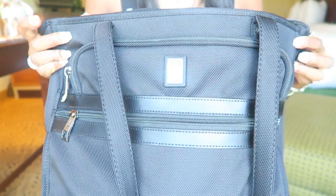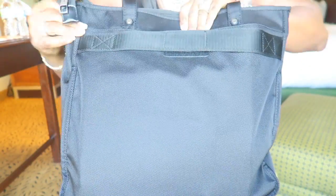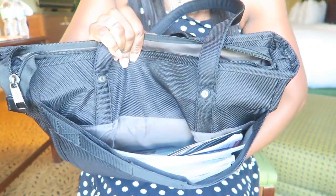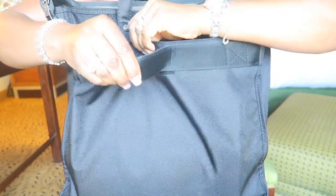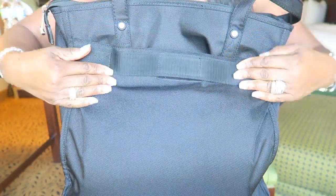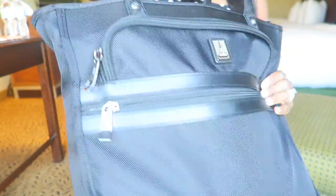That's the front. Flip it around — on the back there is another compartment. I just keep magazines in here and I think I have a book in there somewhere. But this is the part that flight attendants love right here: this goes right onto the handle of your roller bag. So when you're rolling your bags, your hands are free. And there are also straps right here.